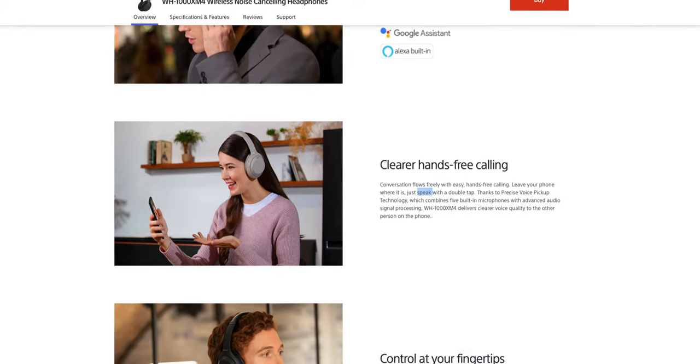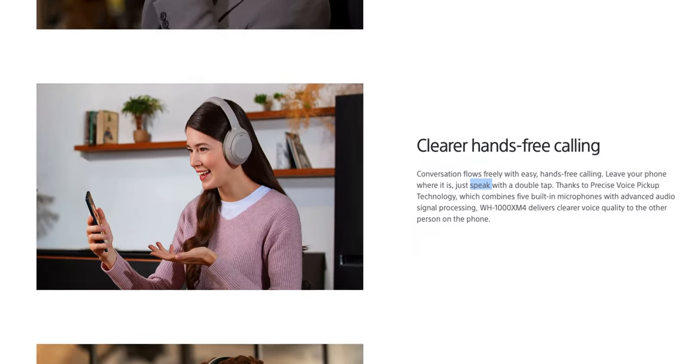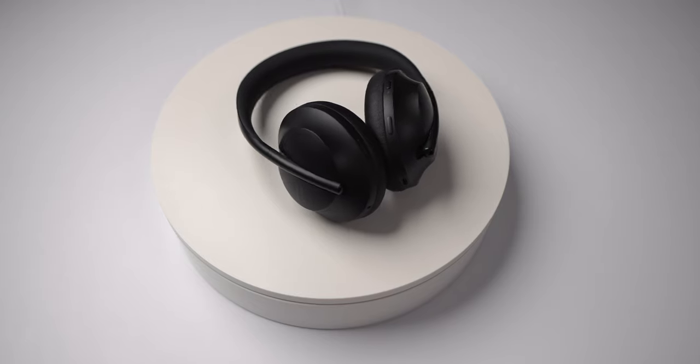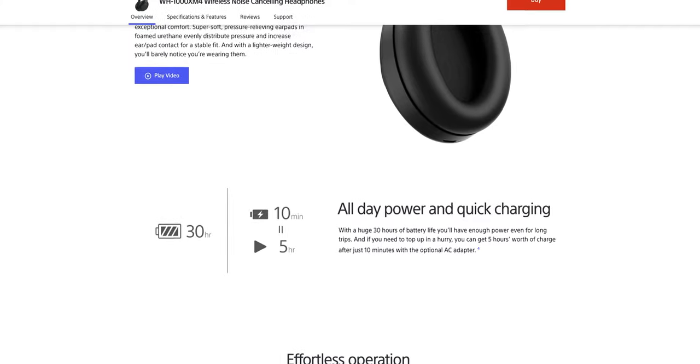Call quality has been addressed as well. I used to get a lot of people saying they couldn't hear me, especially when I was outside. Now people are saying they hear me just fine. These headphones do a really good job at canceling the noise around you on a call. The Bose NC700 and Apple's AirPods Max are still the cream of the crop when it comes to call quality, but Sony's XM4s would definitely get the job done.